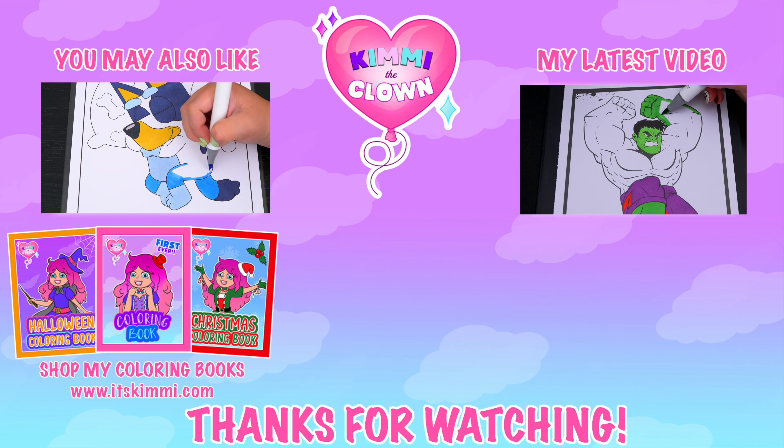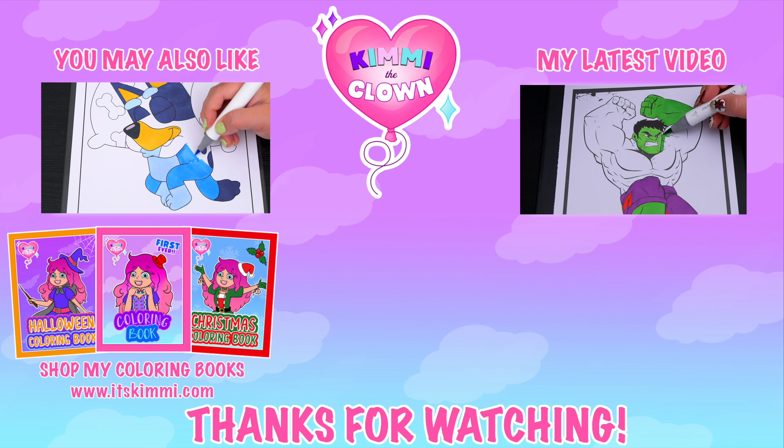Be sure to check out my Kimmy the Clown coloring books at itskimmy.com or Amazon. Bye bye!